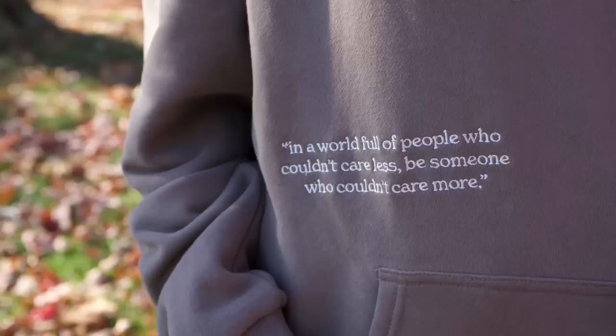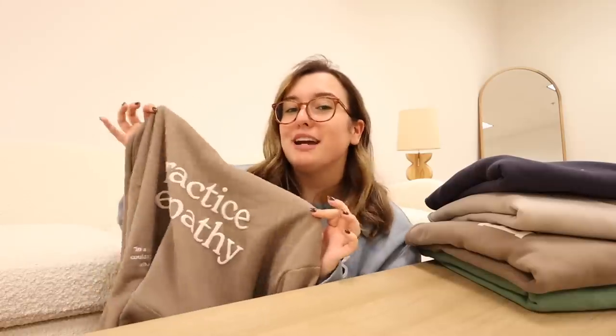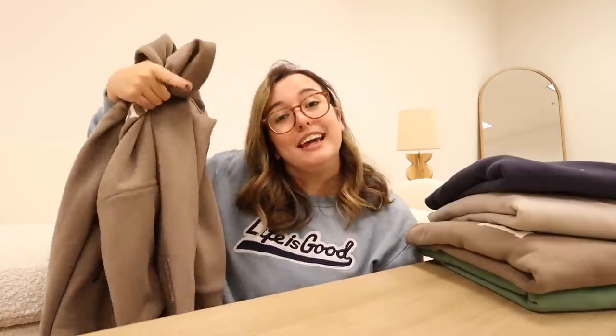The other text on the hoodie reads: 'in a world full of people who couldn't care less, be someone who couldn't care more.' In 2022, that couldn't be more accurate. So many things are going on in the world and people are becoming numb to it. We all need that reminder to care more — whether it's within your small circle or in a larger scenario. It is cool to care in 2022 and all the years going forward. Let me know in the comments what this hoodie represents to you, if you love it, and if you plan on getting it.